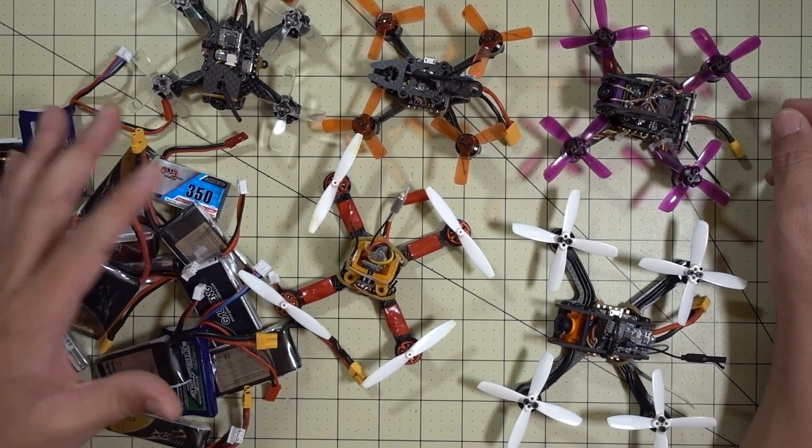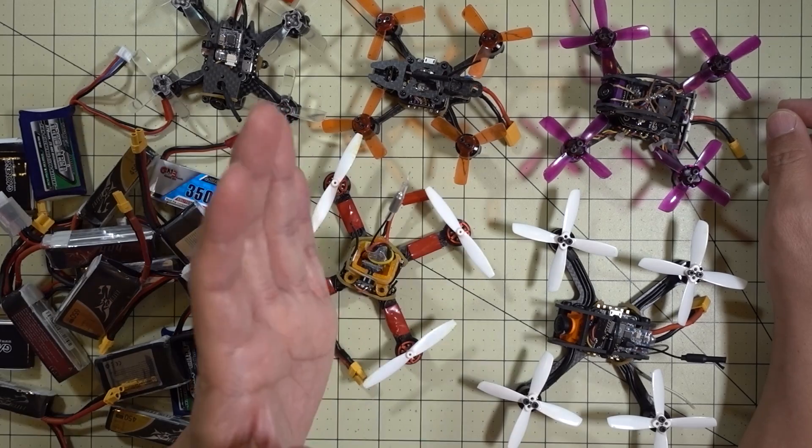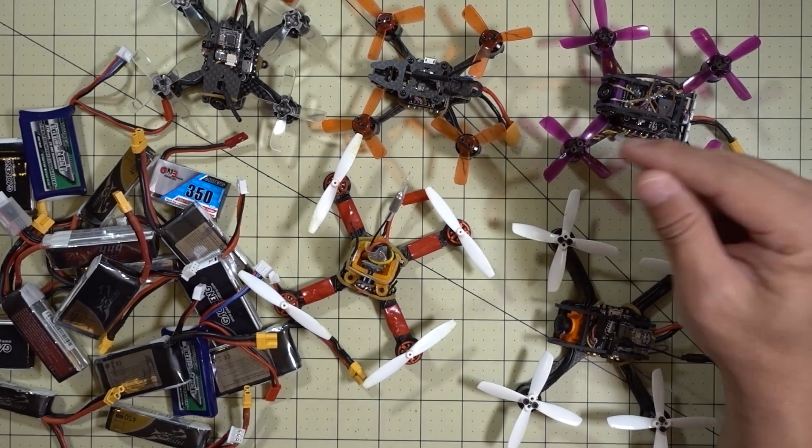Just a little PSA announcement on where I'm going, and I think where these micros are going — they're just getting bigger, more powerful, with bigger batteries, heavier, and bigger props. So you're going to need better batteries and better connectors.